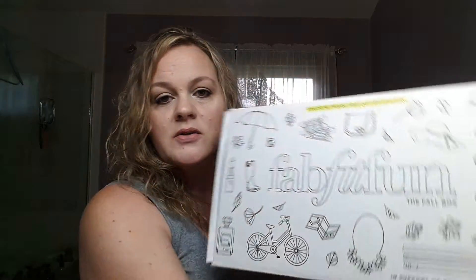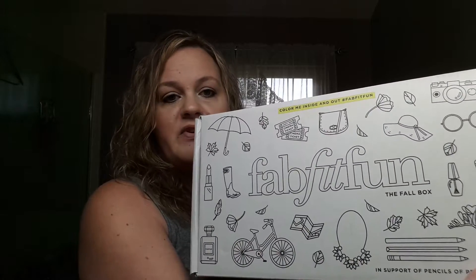Hi everyone, hope you guys are doing well. I just wanted to show you guys what came in the FabFitFun Fall of 2016 box.